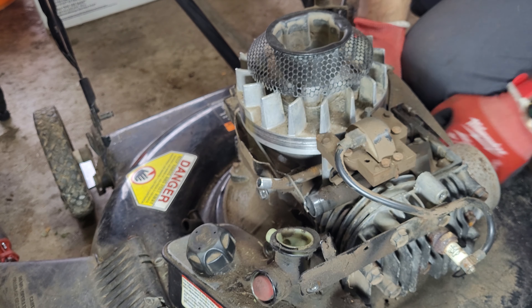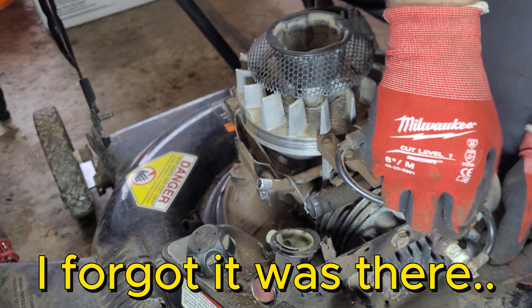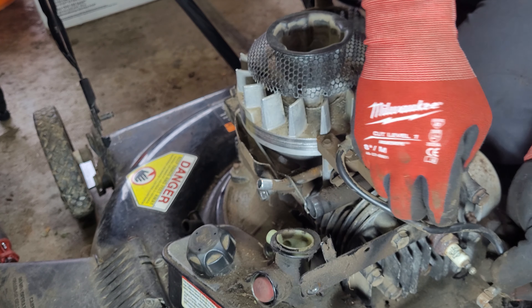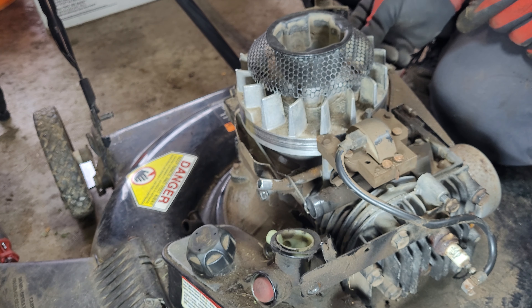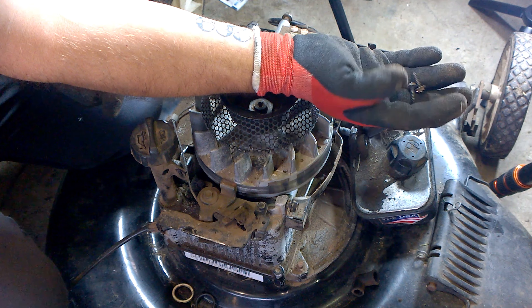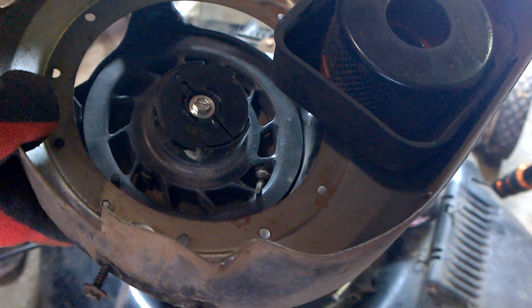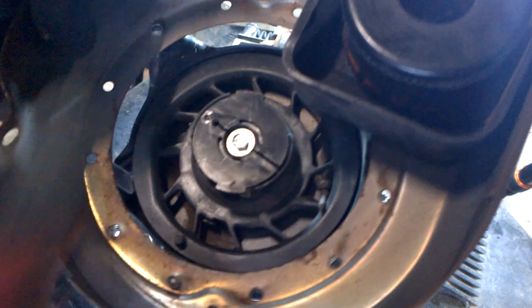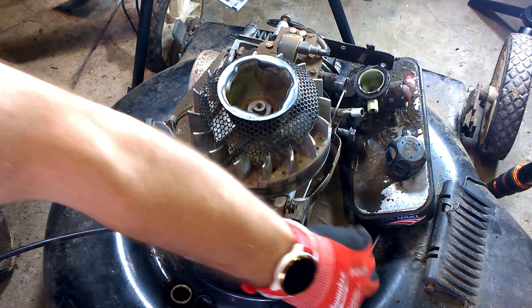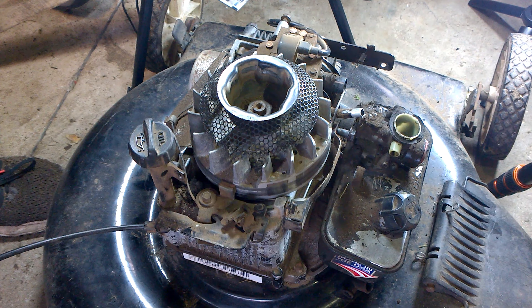I'll put the three-eighths bolt back here and the other one at the front so we don't lose them. Take the spark plug wire off and put the last one here. The two bolts from the shroud that held the dipstick tube - I'll put them back in the shroud, one here and one here. Let's separate the carburetor from the gas tank.